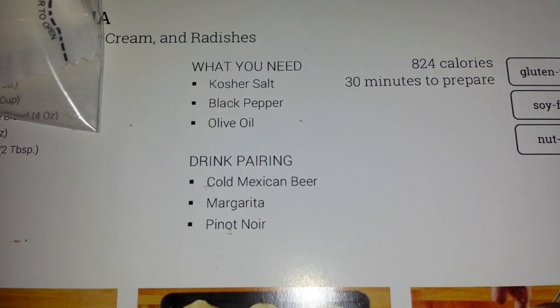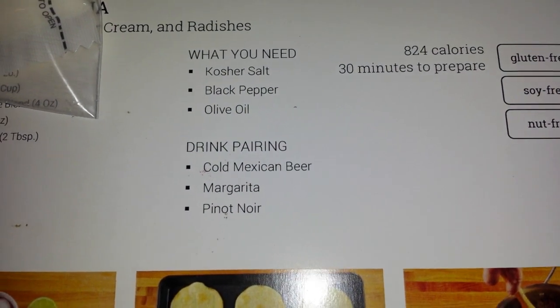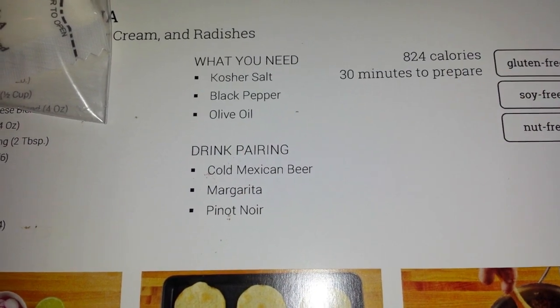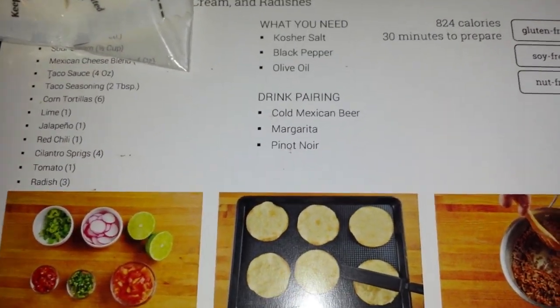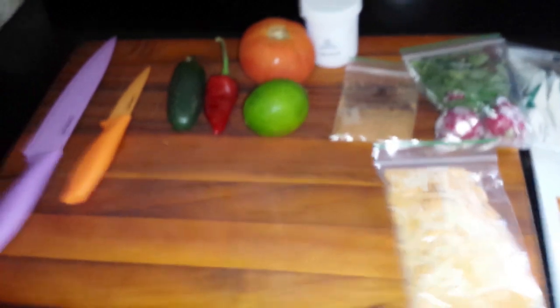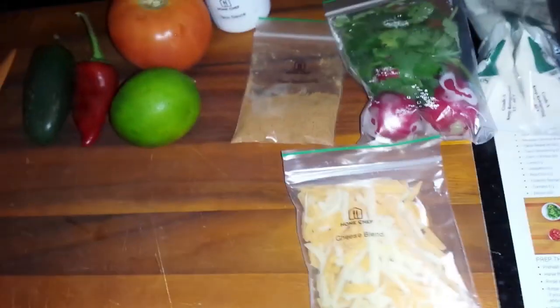I believe the 824 calories — I'm not sure if that's per serving or for both servings, because these are two servings. If it's one serving, I'm not going to eat the rest of the day, but if it's one serving, that's pretty good.